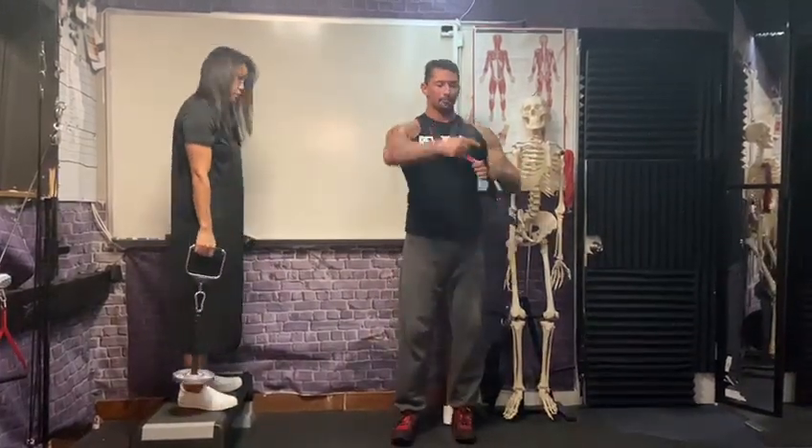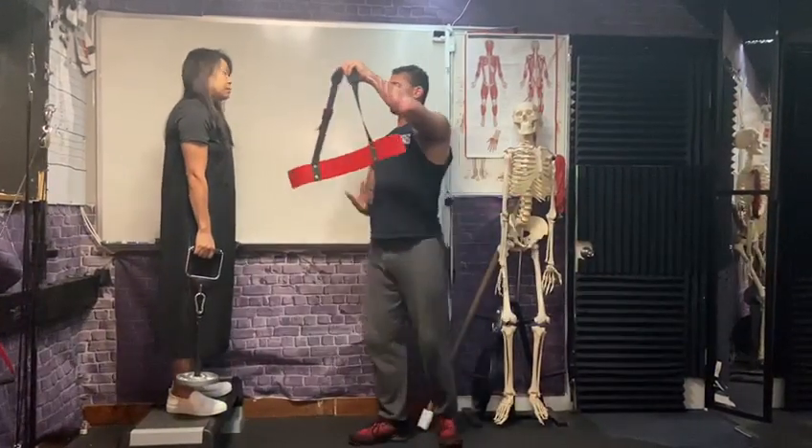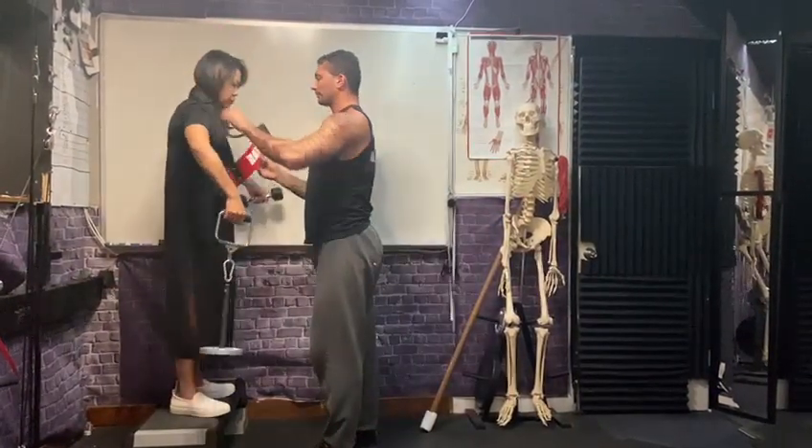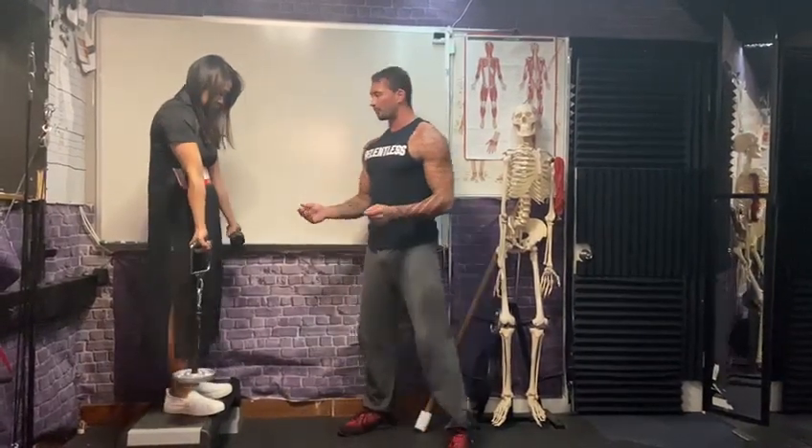All I'm going to do to make this a little bit better is put this on her. Put the elbows 10 degrees in front of her, if you don't mind.